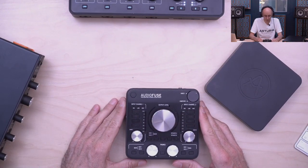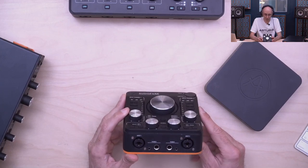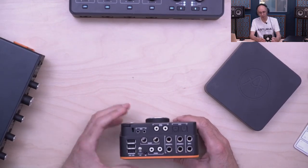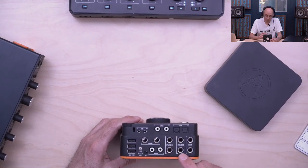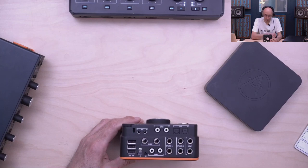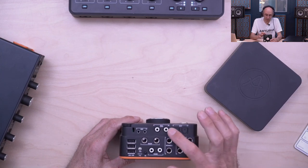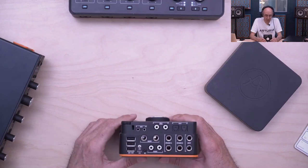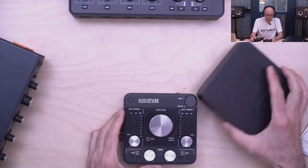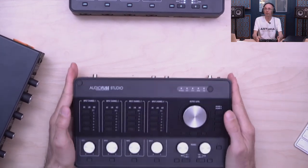We have the DiscretePRO Arturia preamps — a one-button-one-function philosophy I'll discuss more later. On the front we have two headphones outputs each with two different connectors. At the back is where the magic happens: two additional line inputs, two sets of speakers, phono input that switches between additional line inputs, inserts on both preamps, digital input, ADAT I/O, S/PDIF, word clock, MIDI I/O, and a USB hub.